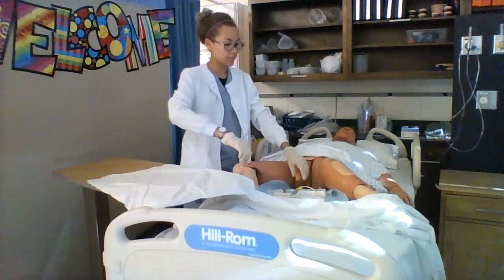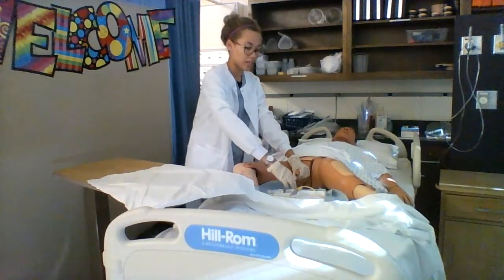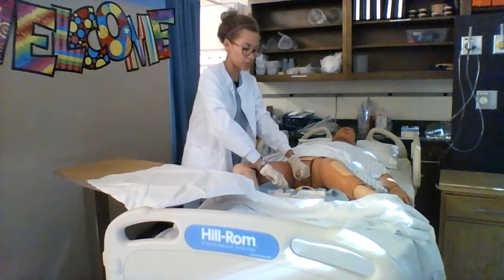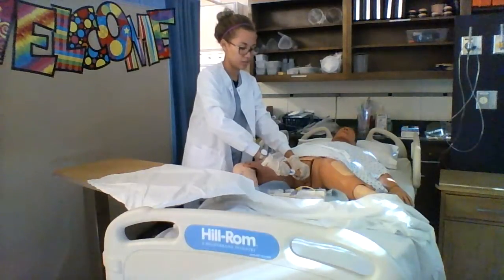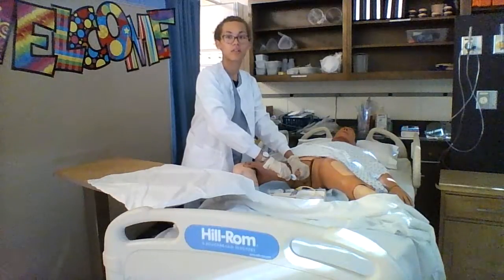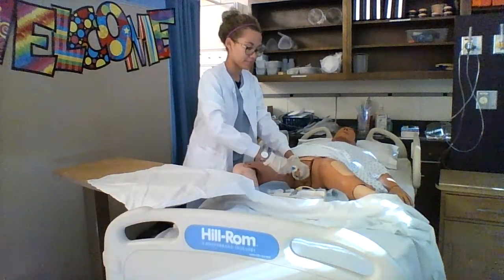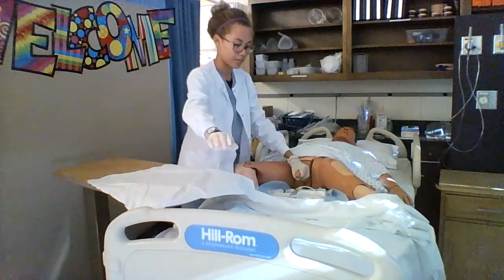I will grab the penis with my non-dominant hand, retract the foreskin, and then I will clean three times with each cotton ball and then discard. Now the meatus is clean. I will discard.